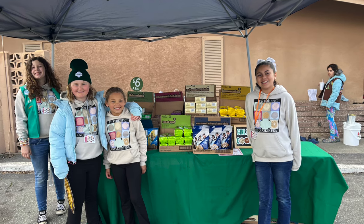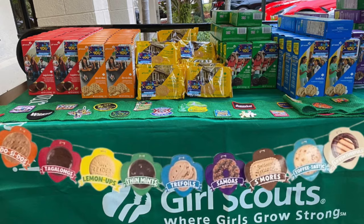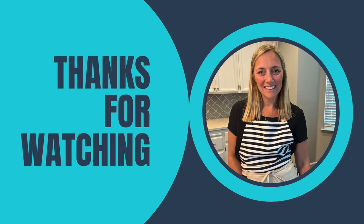Here are my little girl scouts that convinced me to buy all these cookies! Go support your local girl scouts — it's a great organization. I had so much fun making all these different desserts. They were experiments but they were definitely fun. Make sure you subscribe and I will see you all in my next video — bye!